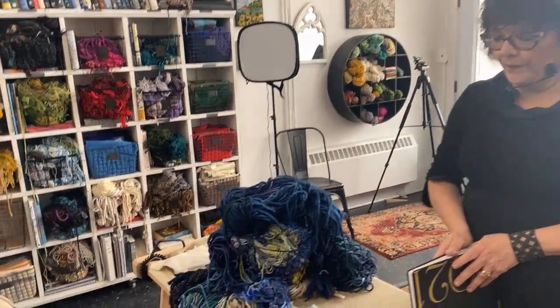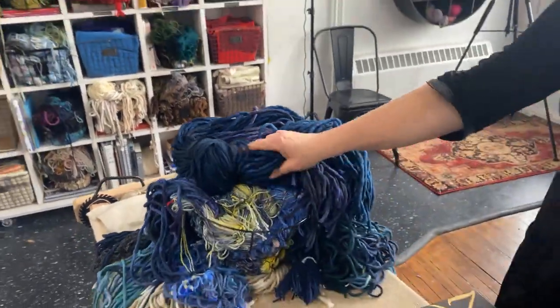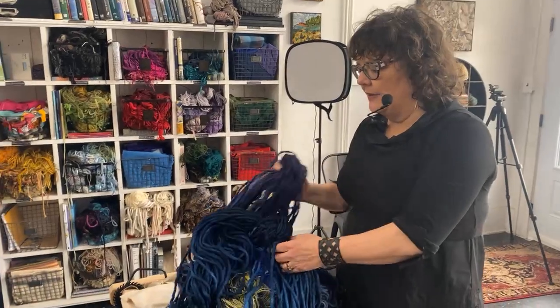Any questions before we sign off? What was the name of that blue yarn? This is Rasta — there are three different shades of blue Rasta on the website. That was also Merino stream — it's really beautiful if you want a nice soft yarn to hook with. When you're hooking with soft yarns and squishy yarns like that, it's a lot easier to pull them up and it's a lot easier on your hands.